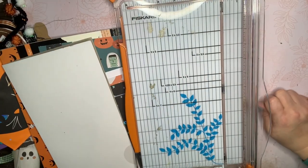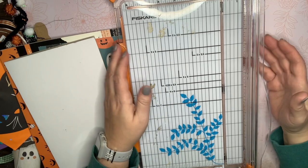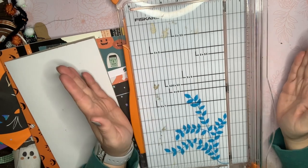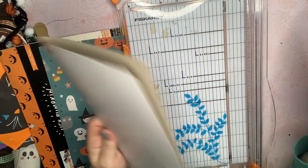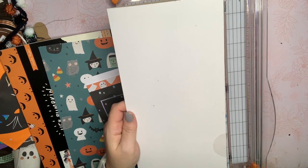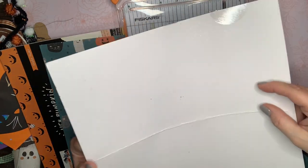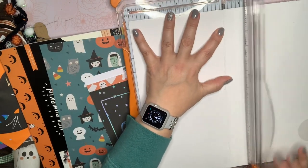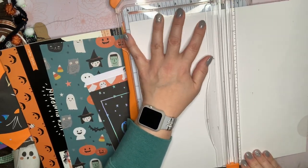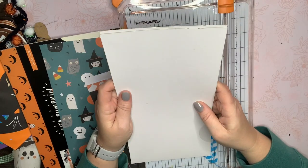Hey guys, welcome back to my channel. I'm making the cover for my October daily. I don't have a solid plan right now — all I know is I want it to be two pieces, a front and a back. I'm going to cinch the album together. I just have this piece from the back of a 12x12 album, so it's a little sturdier chipboard. I'm going to cut this in half so it's six by six.